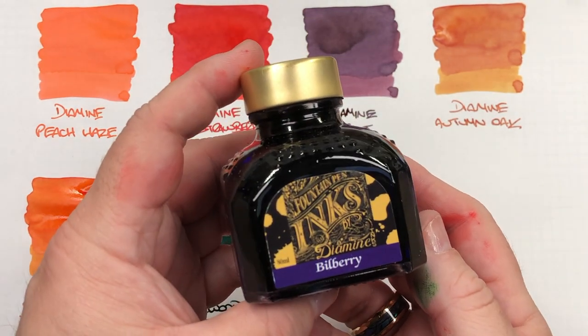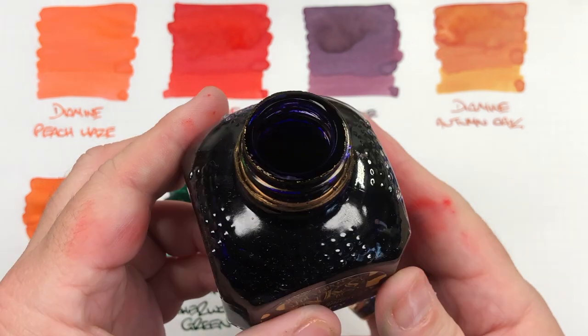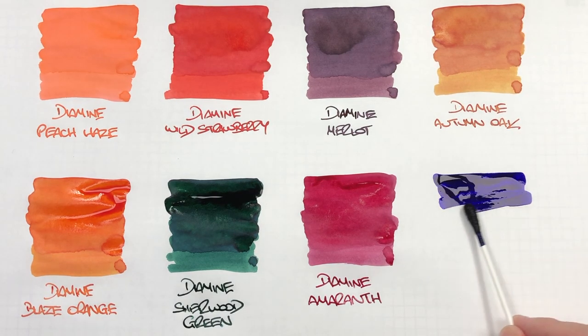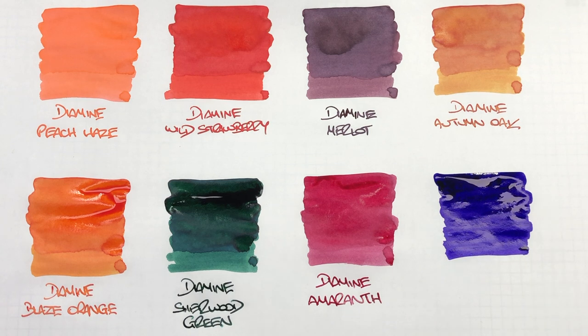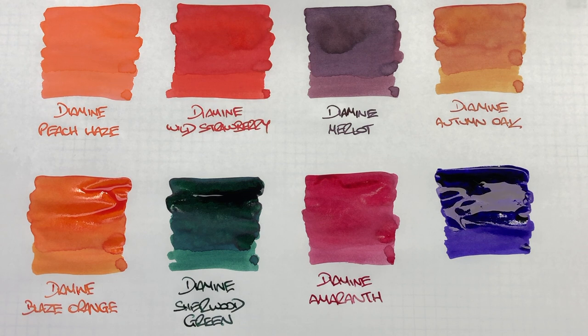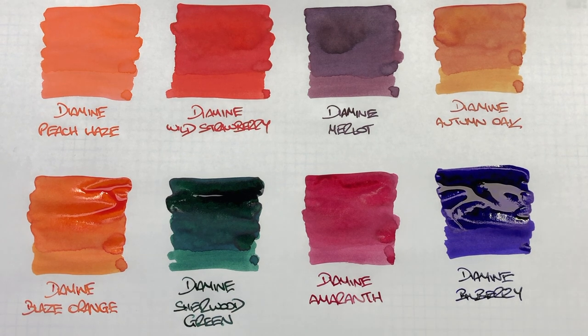The final ink on this video is Diamine Bilberry. The cap was almost glued on, and you can see the amount of sheen going around the rim of that bottle. It's quite a nice dark blue ink and is high in dye saturation so it can sheen quite a bit. It's another ink I like using a lot from Diamine, though I do typically try to avoid sheening inks in my more expensive pens.